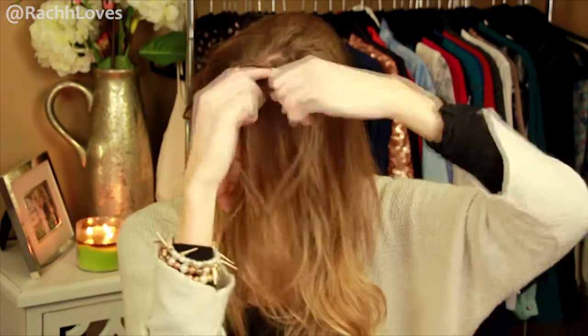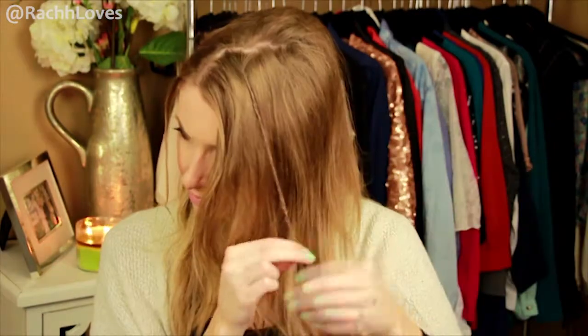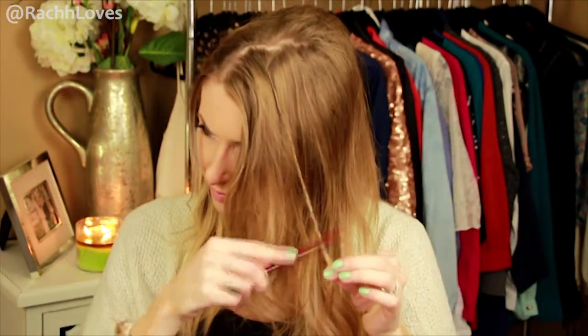For the other side, take a few sections and braid a few small braids to give it that boho vibe. You can do as many or as few as you want.